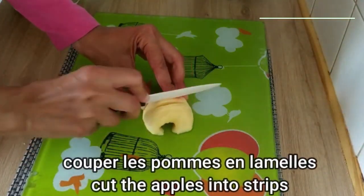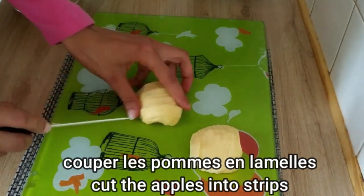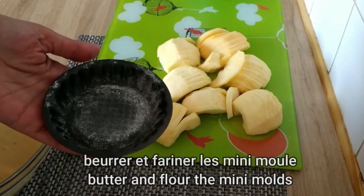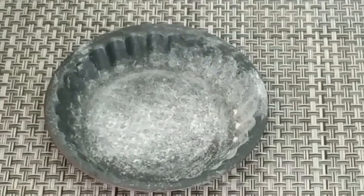Slice one or two apples, depending on the desired amount, into thin slices as demonstrated in the video. Pour the prepared dough into a small cake mold and arrange the apple slices on top as shown.